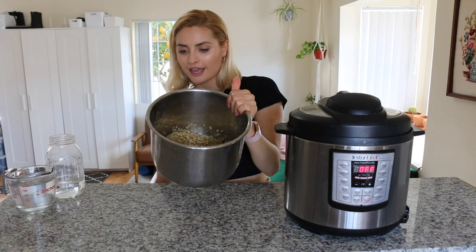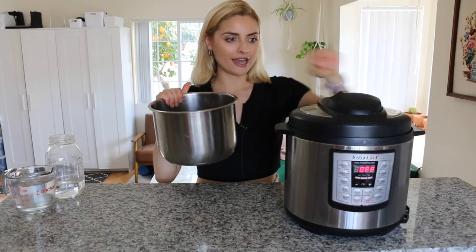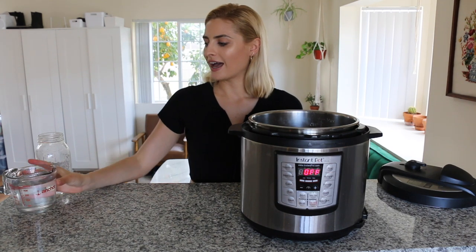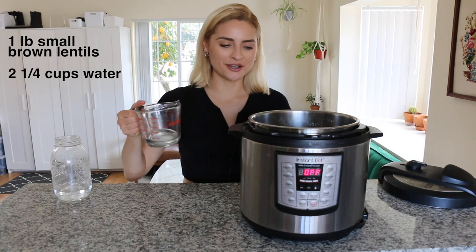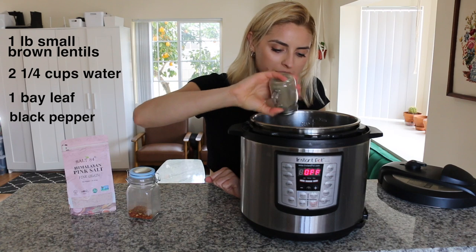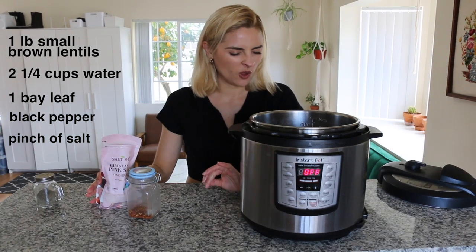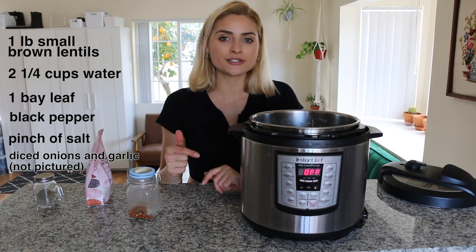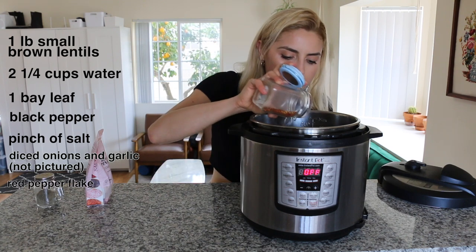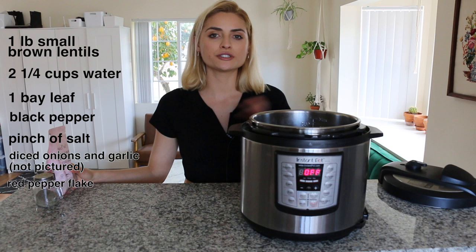With our washed lentils ready, make sure the outside of your Instant Pot lining is dry, then add the lentils in. For water, I personally like to do a one-to-one ratio for lentils — so this is two and a quarter cups of water. For seasonings, I'm adding one bay leaf, a lot of black pepper, and a sprinkle of salt. I also like to add garlic and onion but I'm out right now. I'm also adding some red pepper flakes. You can add whatever seasonings you like or just cook them plain.